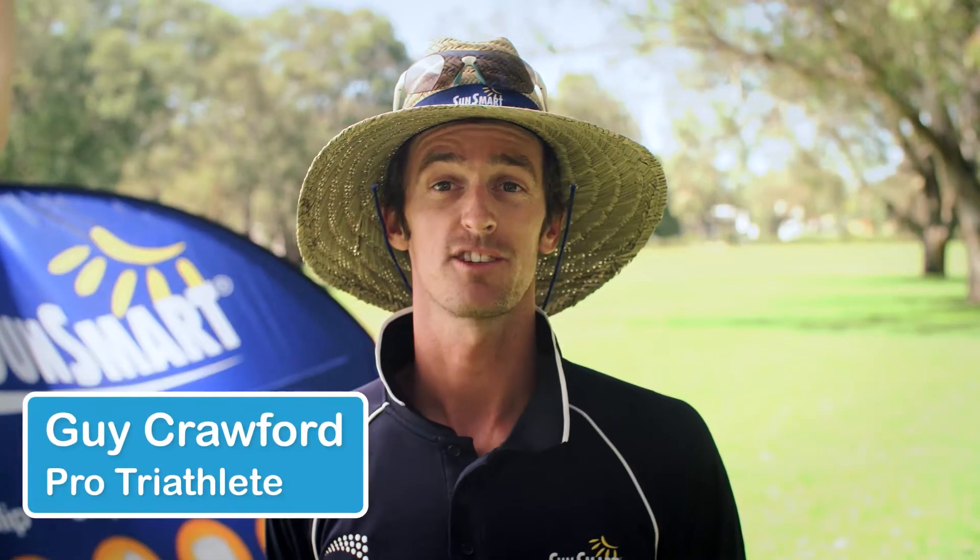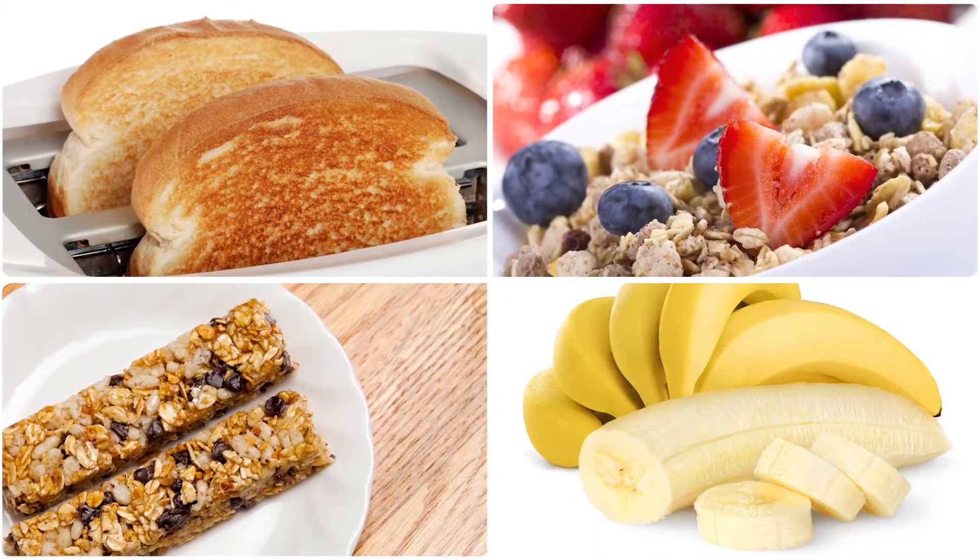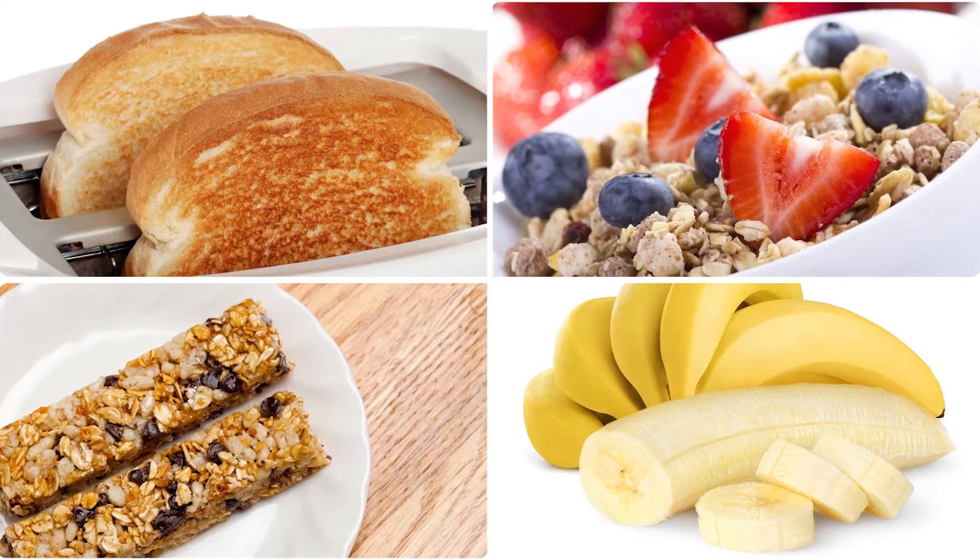Try to eat about two to three hours before the race starts. Food such as toast, cereals and sports energy bars and bananas are a good start.